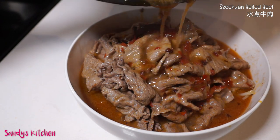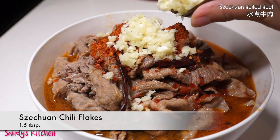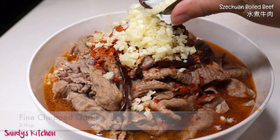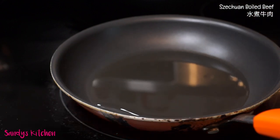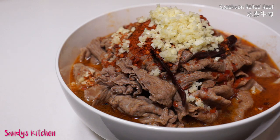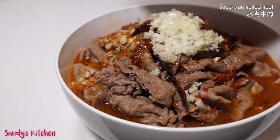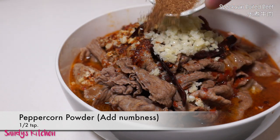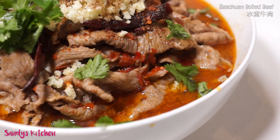I know it smells great, but we are not quite done yet. The next step is my favorite. Put a bunch of chili flakes and finely chopped garlic on top. Now prepare a frying pan and heat 3 tablespoons of cooking oil. It's hard to tell through the camera, but when you see some smoke, remove it from heat, then pour the hot oil on the dish. And last, decorate the dish with some cilantro, and our Sichuan boiled beef is done.